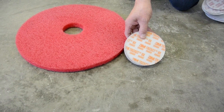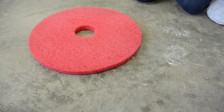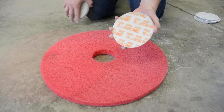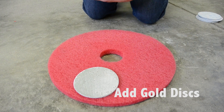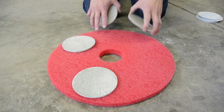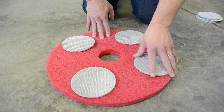First, we're going to attach the discs using either a red or a white pad. These discs have velcro on the back, so they're very easy to attach. You'll want to attach them and then twist, keeping them about a quarter of an inch inside of the outer edge of the floor pad, at the 12, 3, 6, and 9 o'clock position.